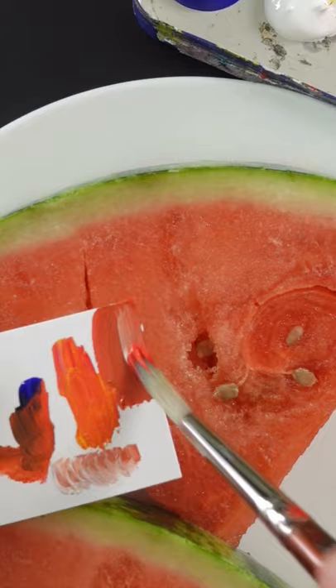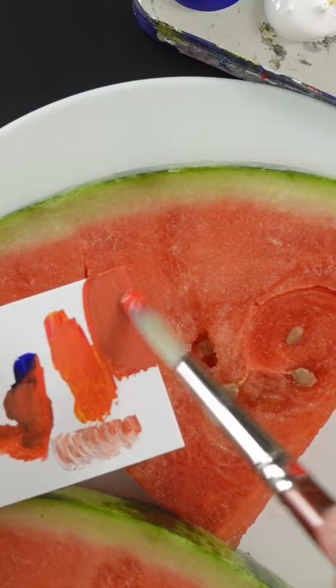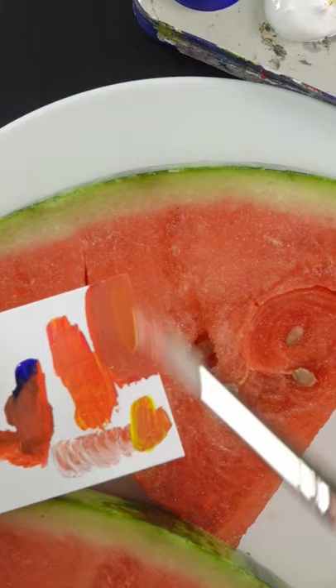It needs to go lighter. It's not too bad. I think maybe a little more red. Maybe a little bit more ultramarine blue. A small amount of yellow. That looks pretty good.